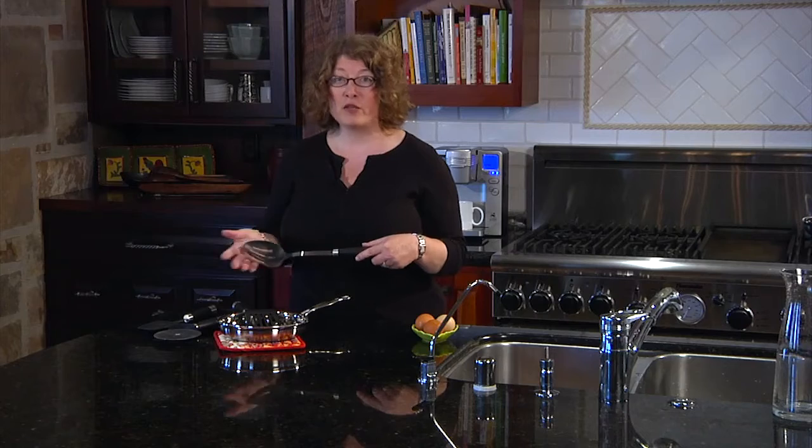So there you have it, the barrel collection by Cuisinart. It's a great selection of tools for your home kitchen.